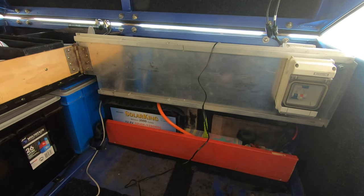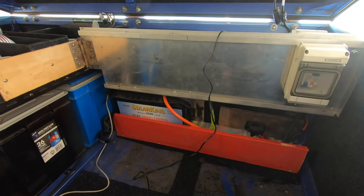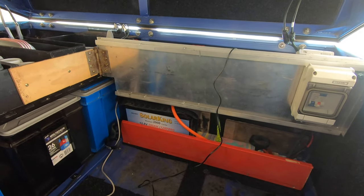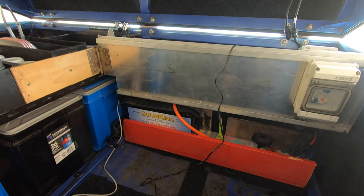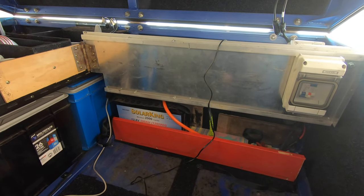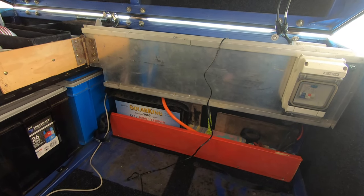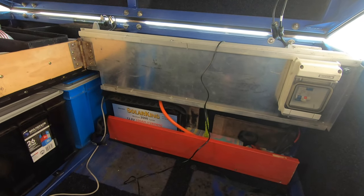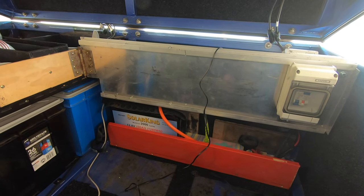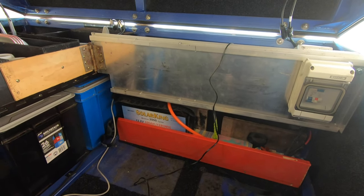All my cable ends are usually double crimped with a 10-ton hydraulic crimper. I've never had any trouble with cracked cables. All my nuts and bolts on all the fittings are torqued with a torque wrench, and I've not had any trouble with loose nuts and bolts - but there's always a first time, which is why I say: please check them every now and then. If you own a caravan or a camper trailer, check your electrical connections, check your nuts and bolts, look for hot spots, and fix it before it becomes a problem.